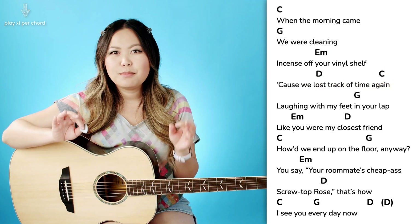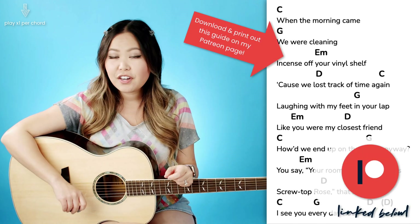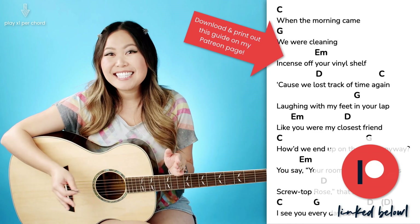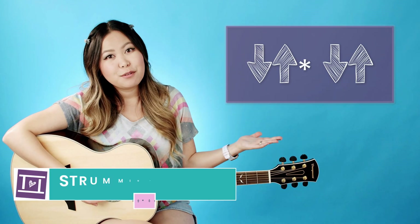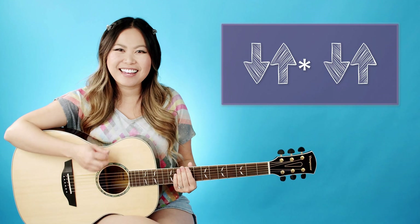Basically, you just want to make notes of where you're going to be doing those transitions. This song is fairly straightforward, so you're going to play each of these chords for the same amount of time. The full strumming pattern I would recommend is a down, up, mute, down, up pattern, and it's going to sound like this.